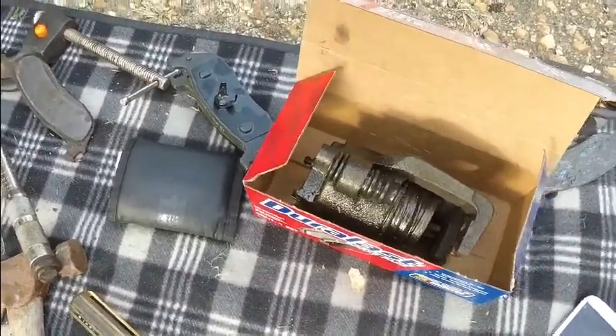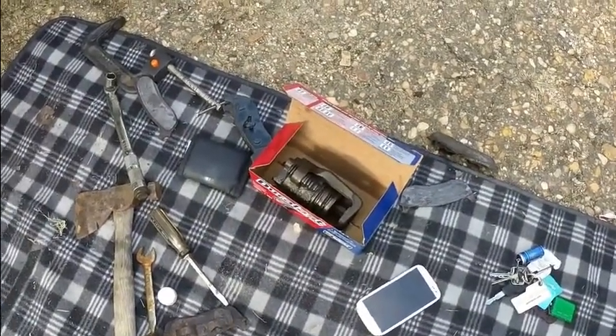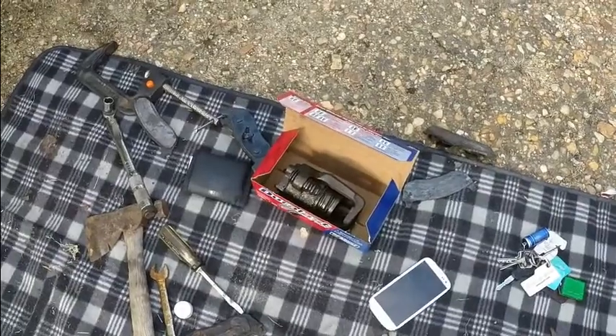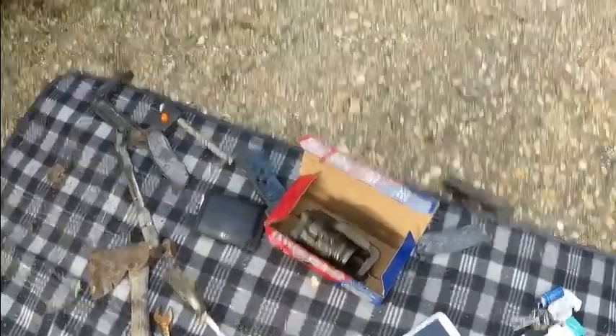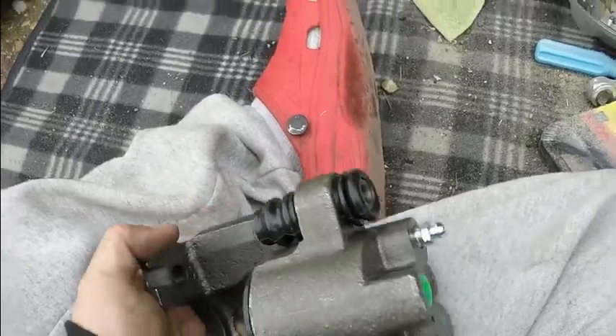I got the caliper off — not hard at all. Now I just have to go get a new one and come back and put it on. Let's hope it's as easy as it sounds. So I went to AutoZone and got a new caliper and some brake fluid, and now I'm on my way back. Let's hope it's very easy to put it all together and get it all done.